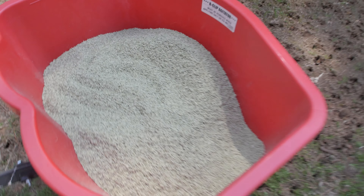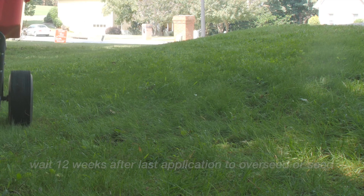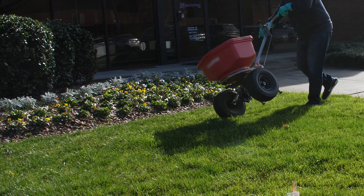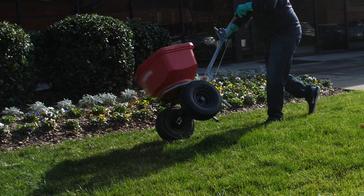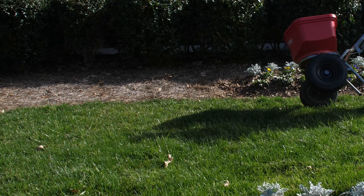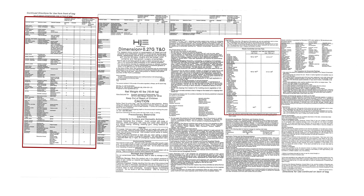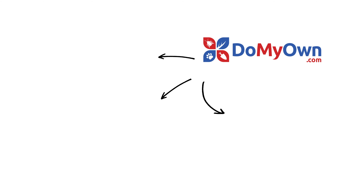If you are reseeding or overseeding after treating with this product, wait until 12 weeks from the last application. You can also apply the granules to established landscape and ornamental garden beds, as it's safe to use with many non-crop plants. Refer to the Dimension 0.27G Pre-Emergent Herbicide product label for detailed application rates, a full list of tolerant ornamental plants, and usage instructions. And it's that easy with the expert help from DoMyOwn.com. Subscribe to our channel for more DIY and product videos.